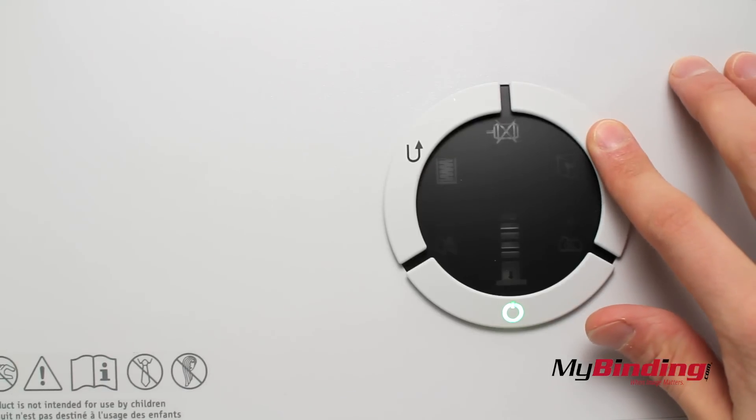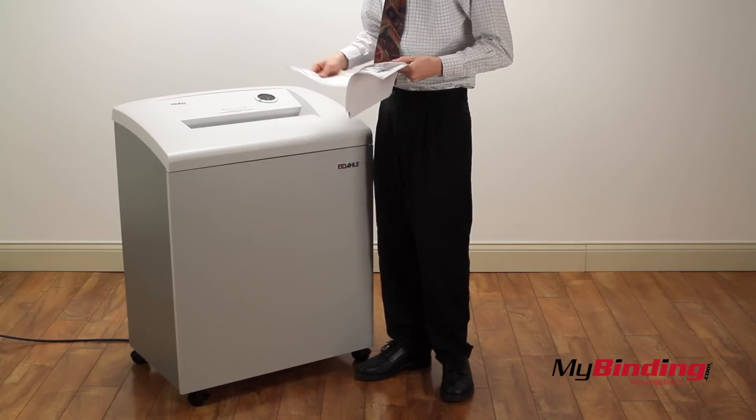If you hold the forward button for a few seconds, it will go into continuous feeding mode. So now feed stack after stack until you're finished.